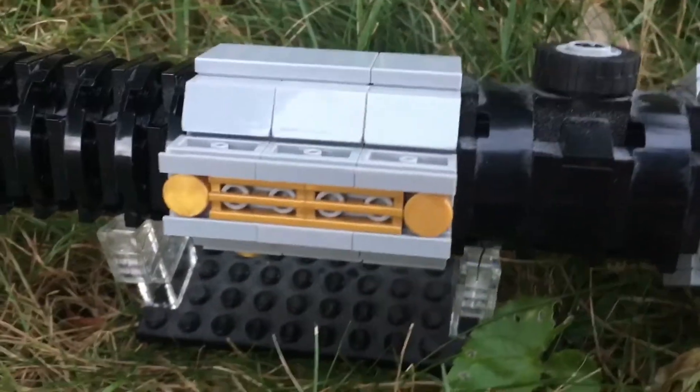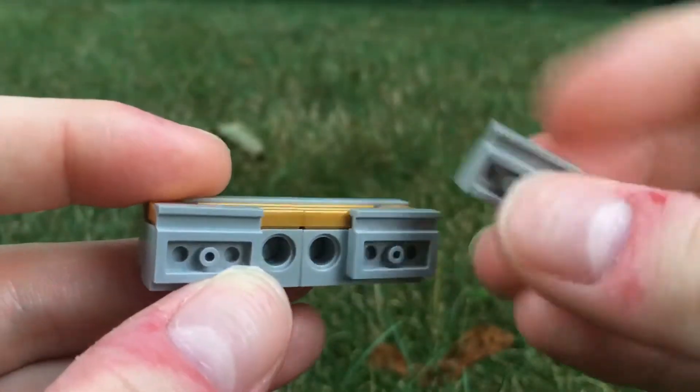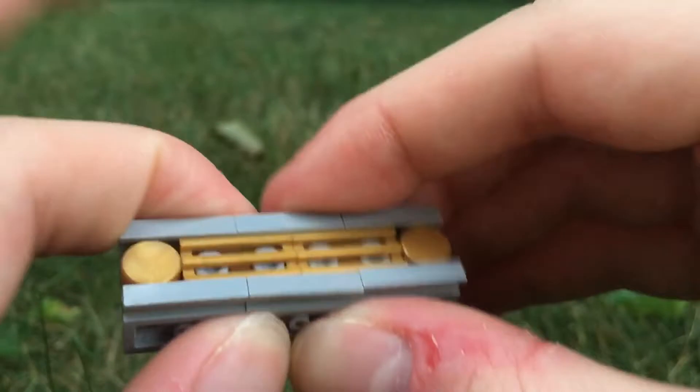Moving down a bit here, you can see we have this activation switch which would turn on the lightsaber. I made it using some rail pieces attached inversely into some technical bricks, which I think looks really great.